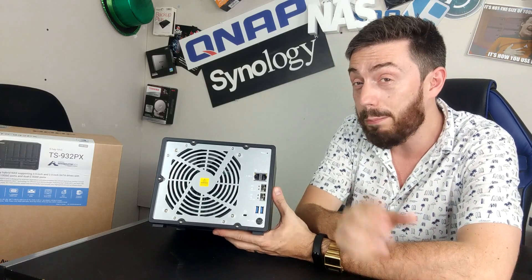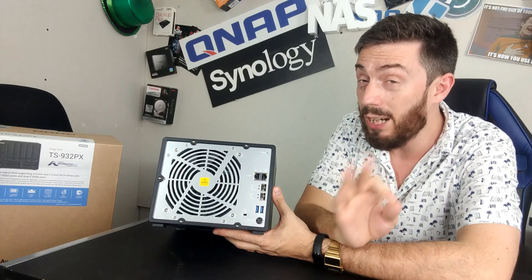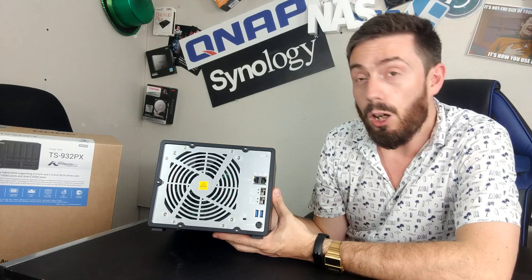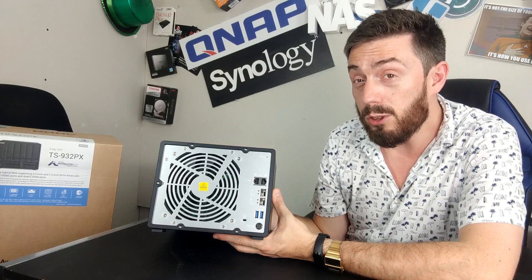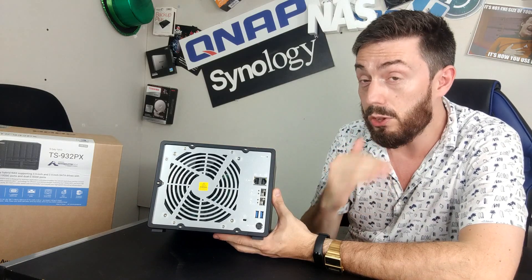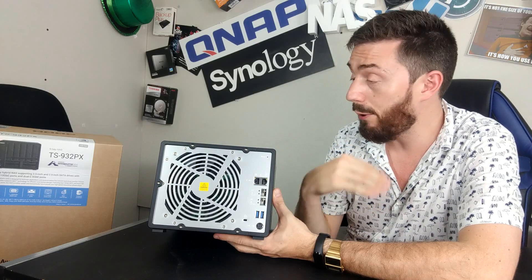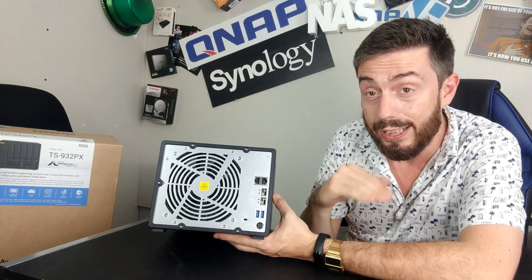The CPU and the memory inside — particularly the CPU — may present a bit of a bottleneck. So bear in mind that the hard drives and SSDs you utilize will also possibly present a bottleneck to hitting those maximum speeds. But you can still do it with the right storage media and the right combination of hard drives and SSDs.